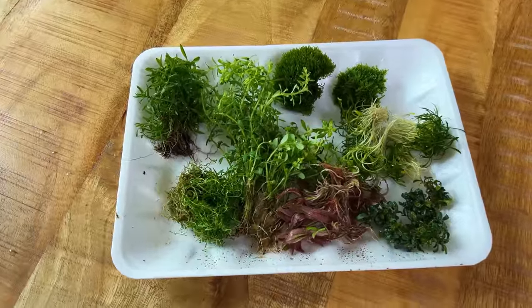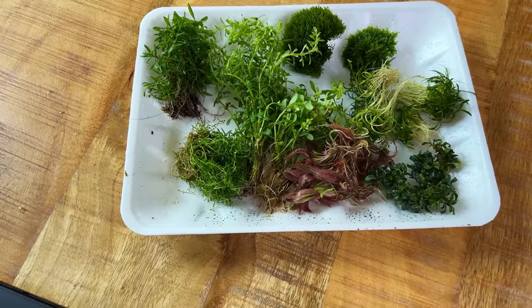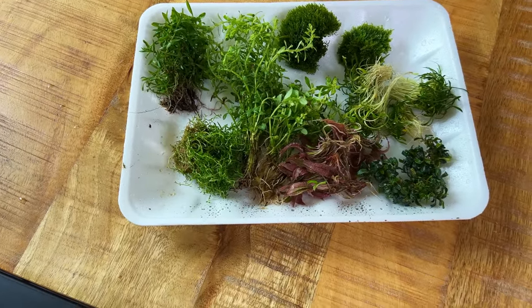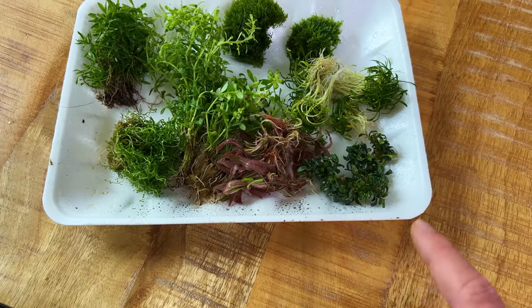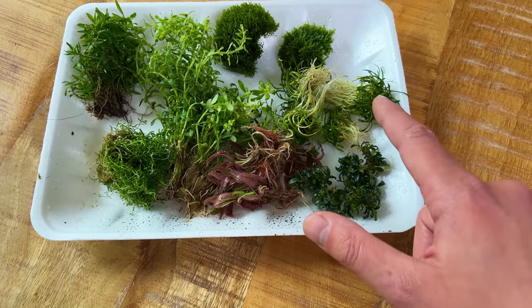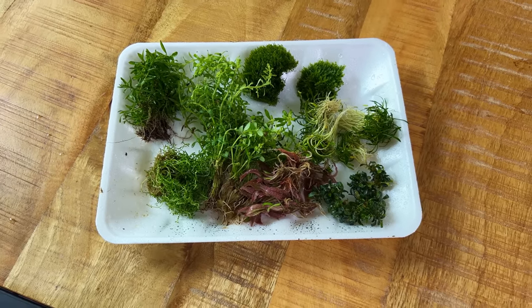Okay, got a pretty cool plant selection. I have four different types of stem plants — some green, some orange, some pink — and then the beautiful Crypt Flamingo, also pink. I have some Bucephalandra, some Cryptocoryne, and then two different types of moss. So it should look pretty good.